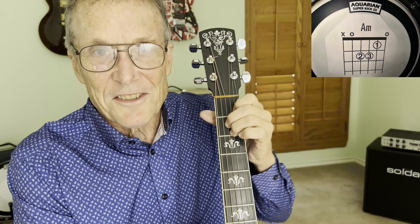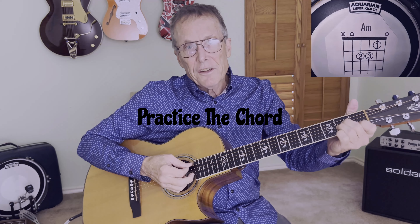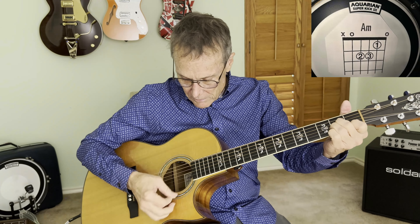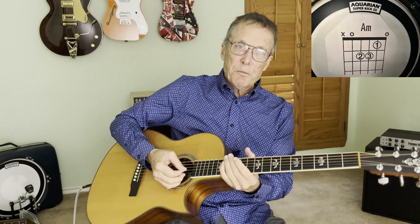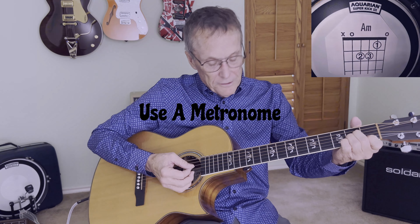Step three is to practice. To practice on this A minor chord, we're going to strum five strings. And we're going to switch between chords using a metronome, of course, because they say Jim loves those metronomes.